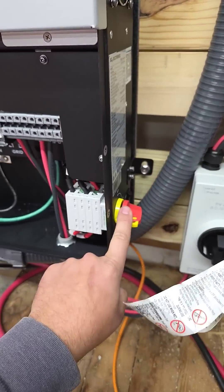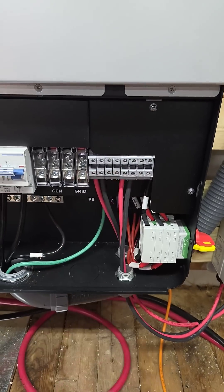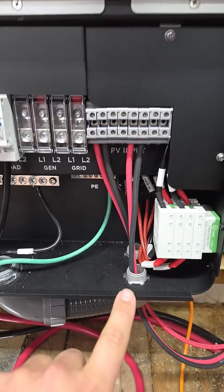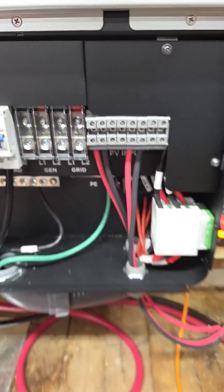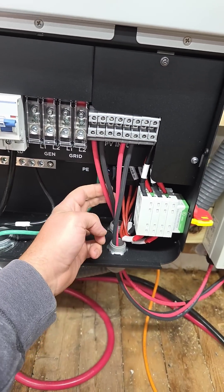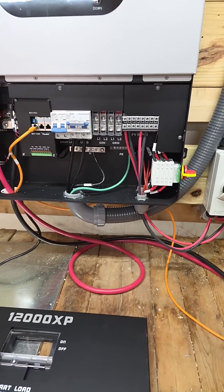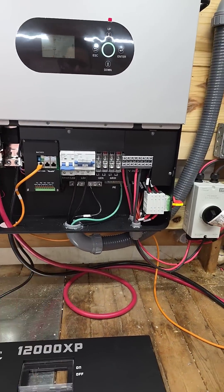We've got our PV disconnect here and then we've got our MPPTs. You've got two MPPTs and there are two inputs per MPPT. So I've got two strings — eight 415-watt panels for this string, eight 415-watt panels for this string — providing me with about 270 volts.